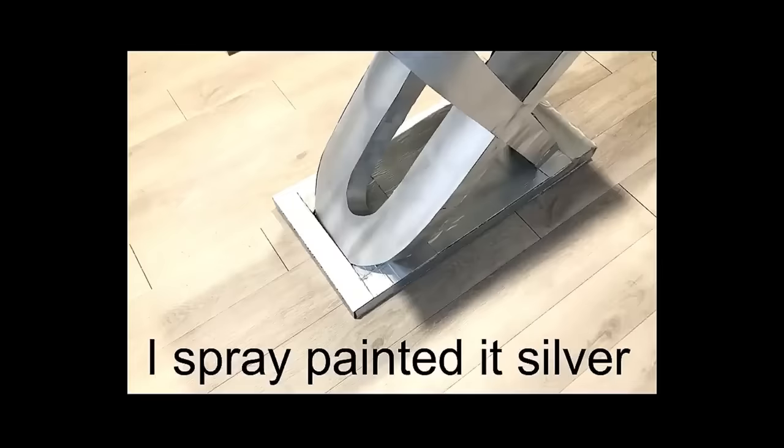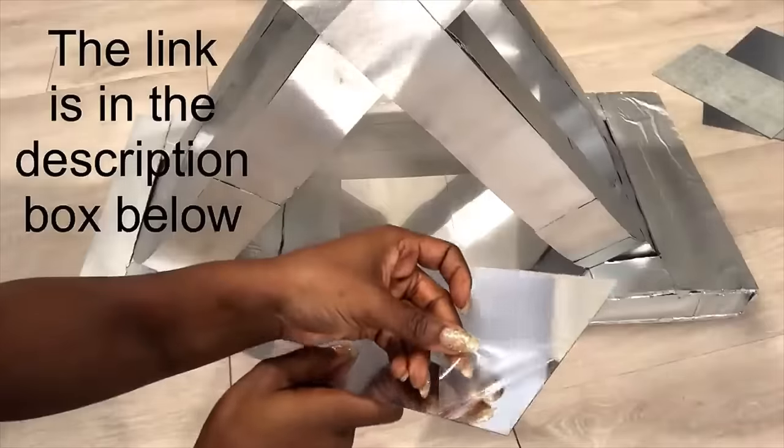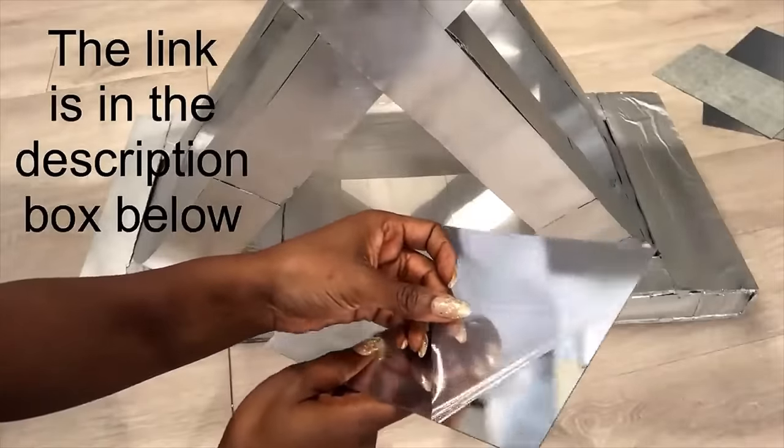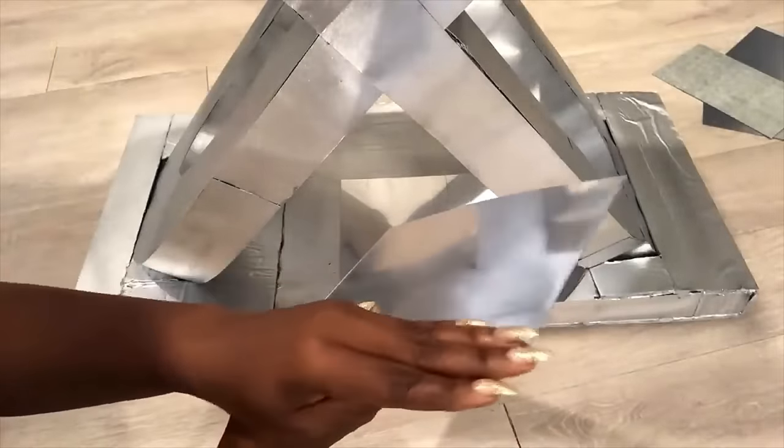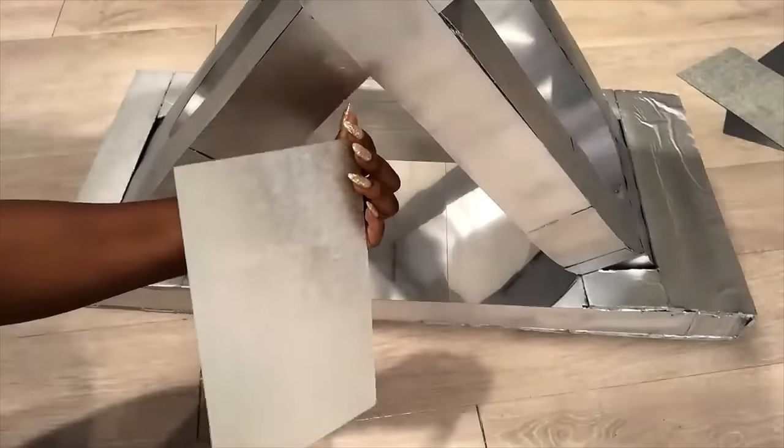I spray-painted it silver, and then the entire base is going to be covered with acrylic mirror sheets. I have a link for this down in the description box below. They look like actual mirrors and they're self-adhesive, which makes them super easy to use.